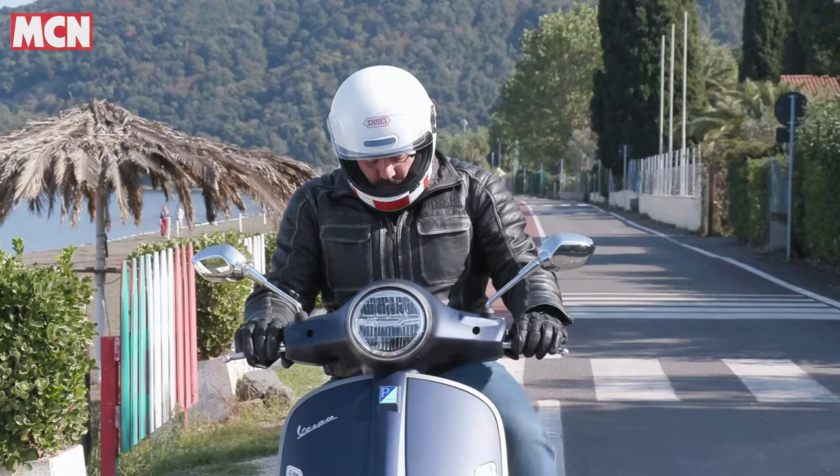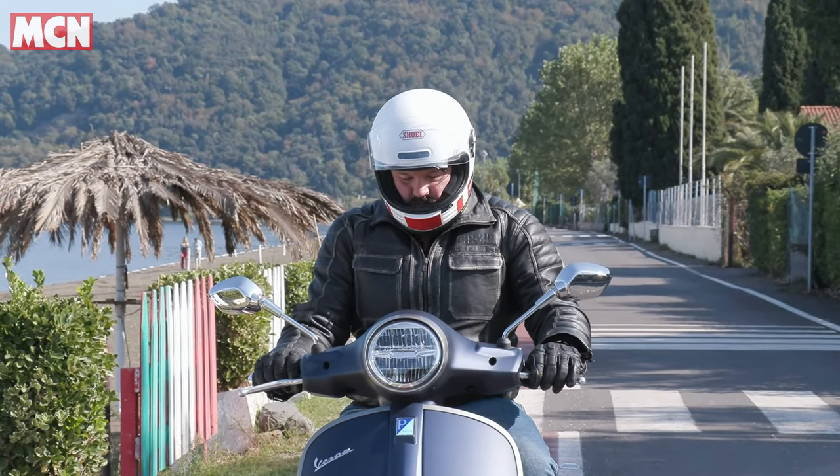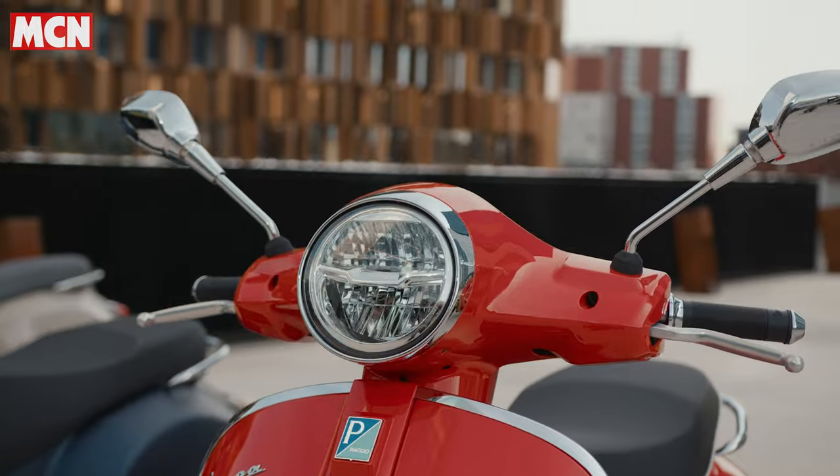It's a twist-and-go with a CVT transmission, so no gears to worry about. You just step through, step on, switch it on, and go.